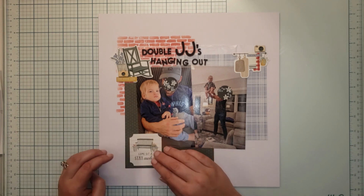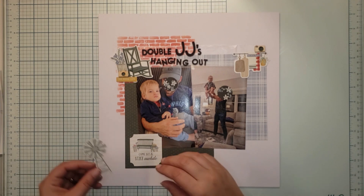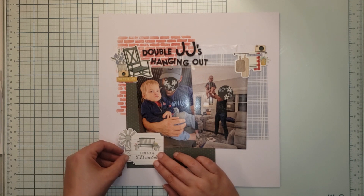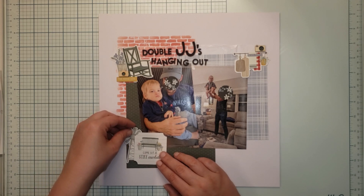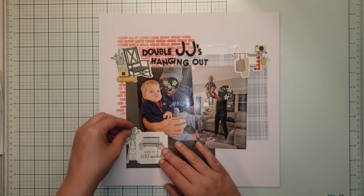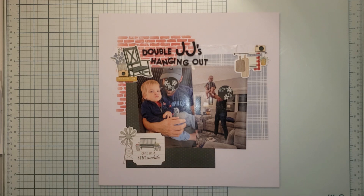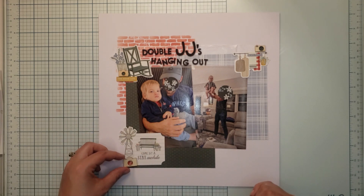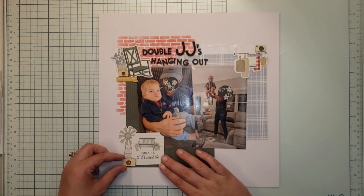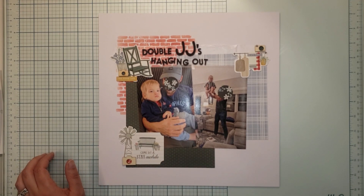My third cluster goes down in the lower left. I'm bringing in some gray, and I really love this windmill piece — it's one of my favorites in the collection. I'm using my third camera with the letter 'J' in it in red, and that's it — super sweet, super simple, super quick layout done using a stencil.